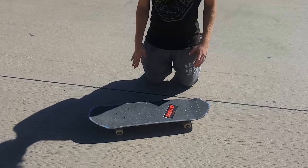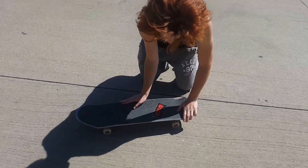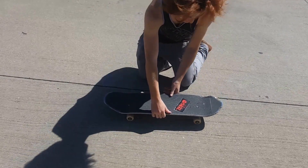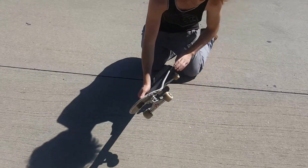Today we're going to be learning how to do a 360 flip or a tray flip. This is our second tutorial. A 360 flip is when the board does a 360 backside and a kickflip. Put them together and you get a tray flip or a 360 flip.